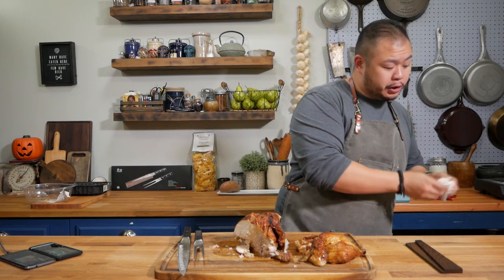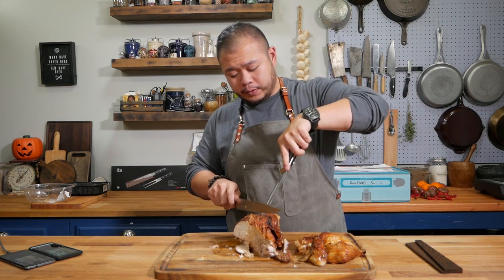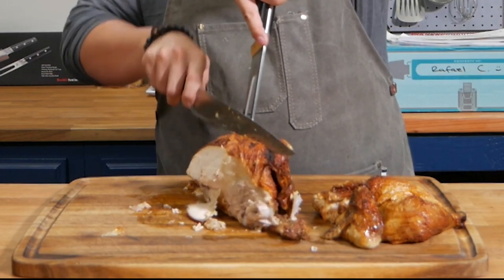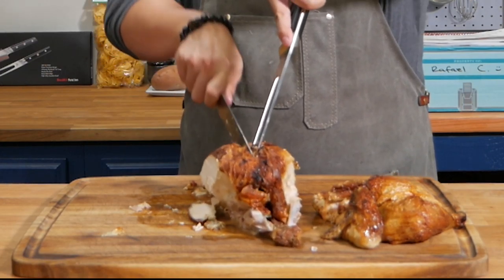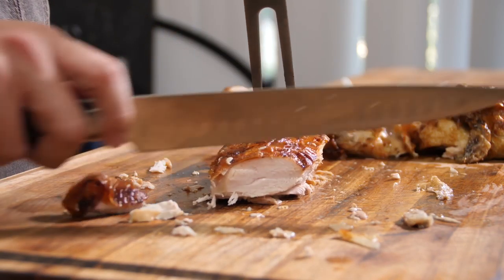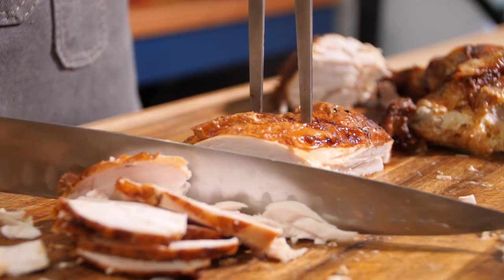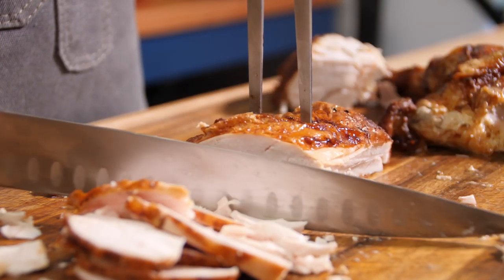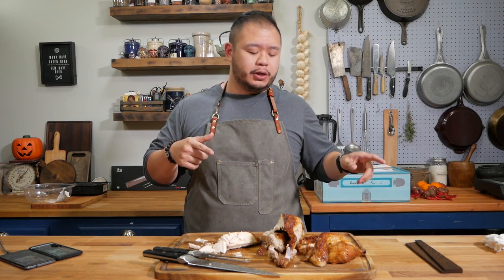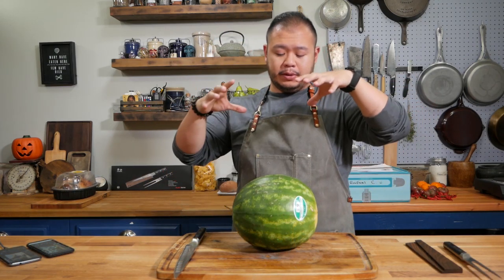That is so good. Now another way you can cut this is to remove the breast completely — you want to feel for that sternum and cut right along it. Now let me clean this board off. I'm going to bring in the watermelon to see if it's still good, and if it is, I'll show you how smooth the cut is on a watermelon compared to, say, using a chef knife.